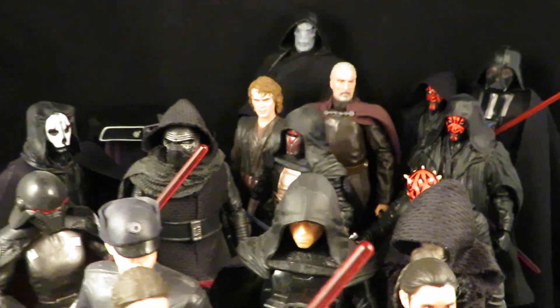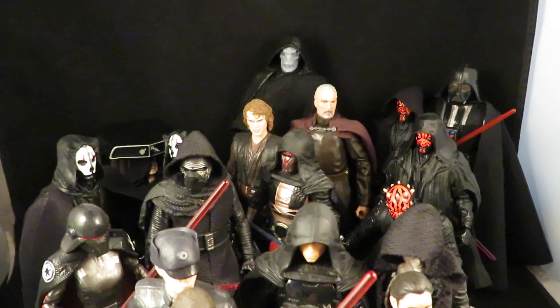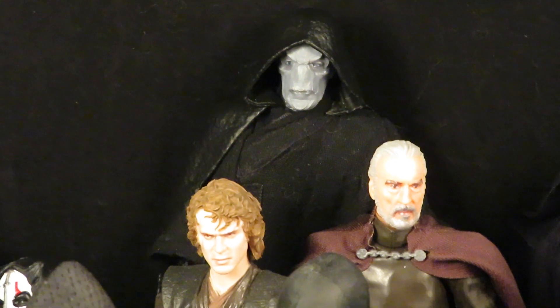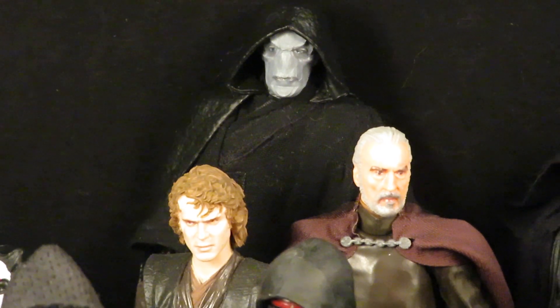So those are all of my Siths, and here's my Darth Plagueis. Thanks for watching guys.